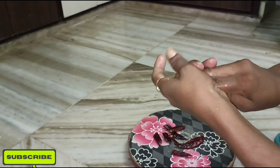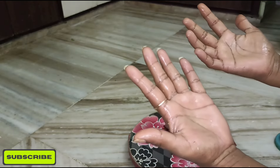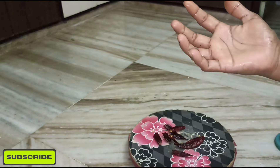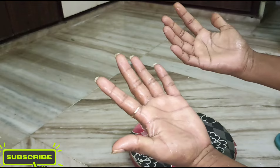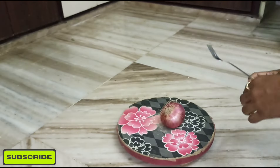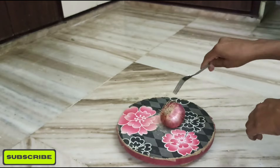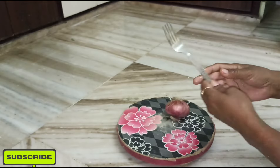First, we'll make a knife to remove it. We'll clean the knife. We'll use our knife to remove it. The fifth tip is to remove the knife — we'll have a fork for you.